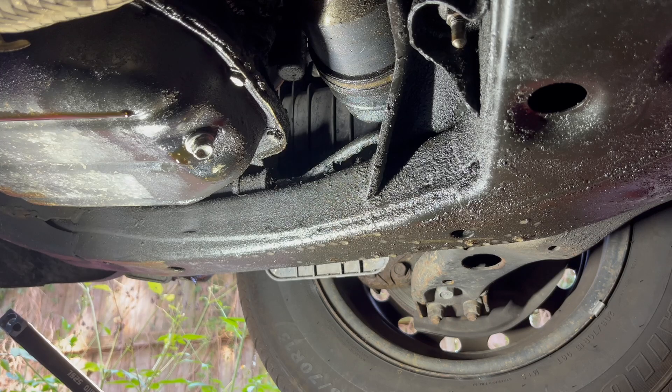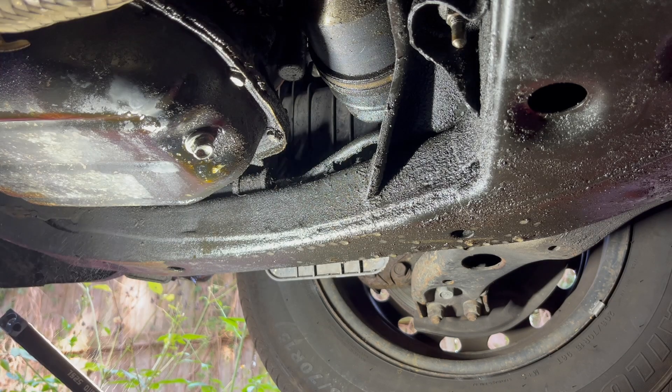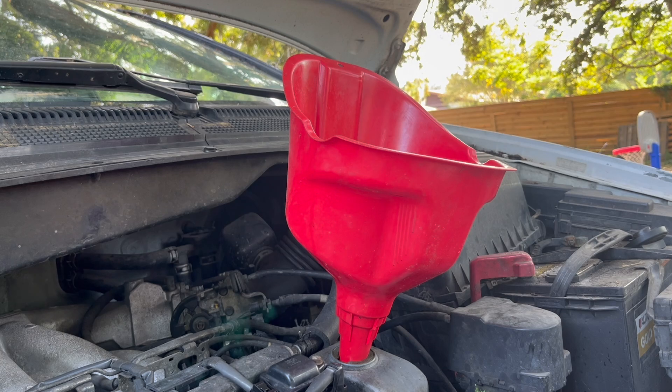I'm going to clean this area with brake parts cleaner. Oil capacity is 5 quarts, which is exactly what I have here.